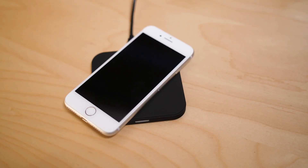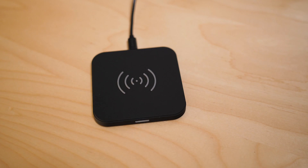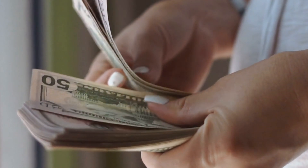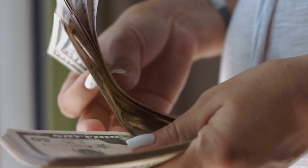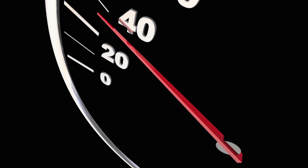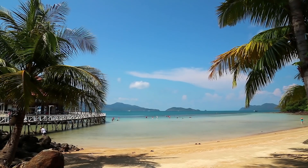Wireless charging is another option — it's great and a nice convenience, but it's not where it needs to be yet. It does put a strain on the battery. I still plug my phone in because I know my battery will last longer. When you're paying up to $1,200 or even $2,000 for a phone nowadays, and you know the battery is the first thing to go bad, you really want to take care of it. My battery is at 97% health in Apple settings after following these tips for over a year and a half.